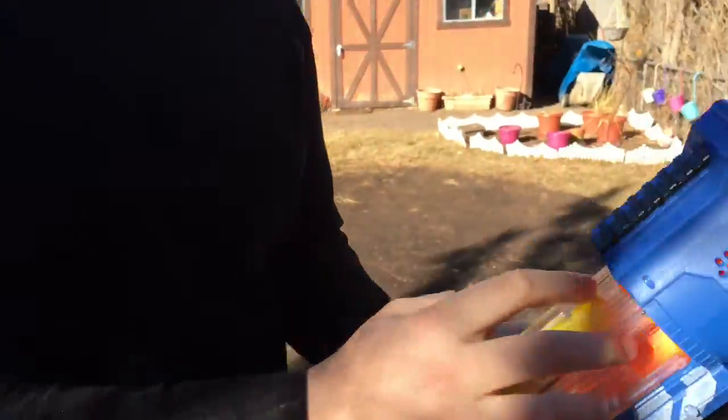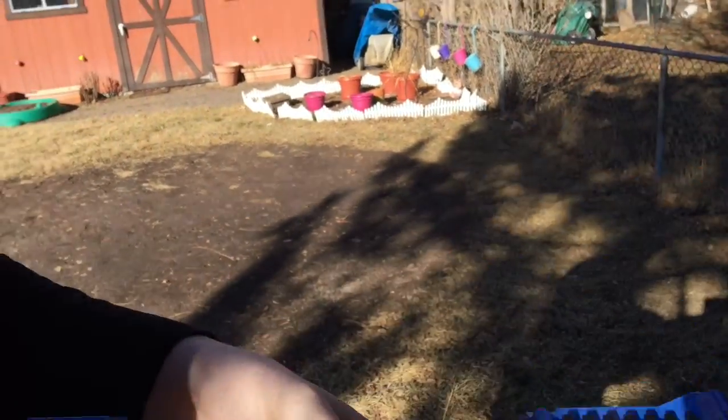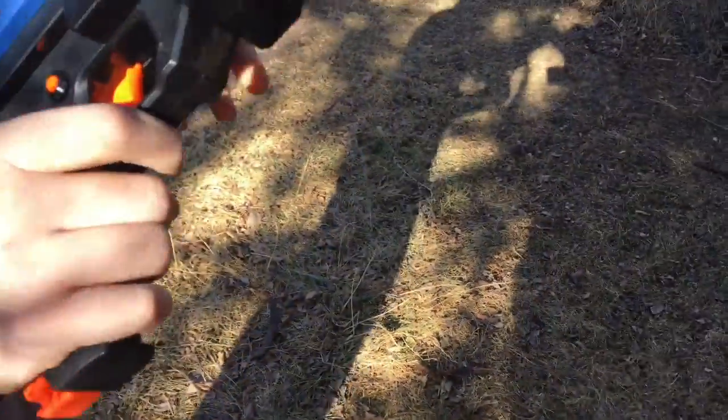It comes with 30 darts. This is how you load it — you just put the darts in there. Well, they're balls, really. The only complaint with this is it's hard to get them out. Yeah, it's really hard to get them out.